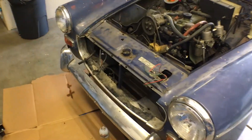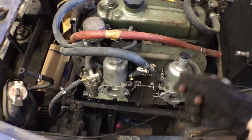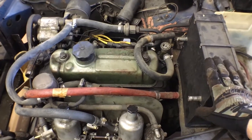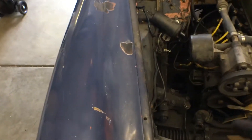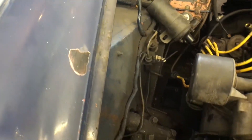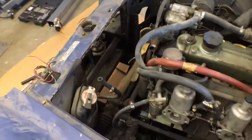Yanked out the exhaust, disconnected anything that went from the car itself to the engine — things like choke cables and throttle cables, hoses for the heater. Radiator was removed; it was begging to come out, it was only being held in by zip ties and like one bolt. I disconnected the distributor connection to the coil. On the bottom side, there are electrical grounds that go to the transmission — you had to remove those. You just keep going around the engine, keep finding things.